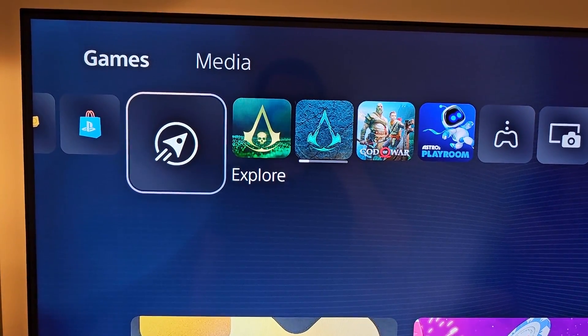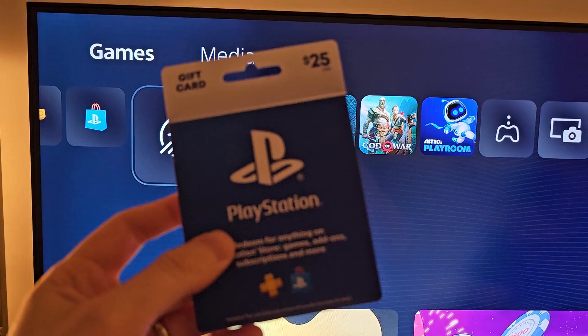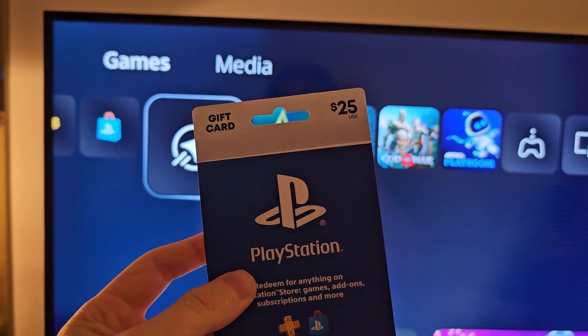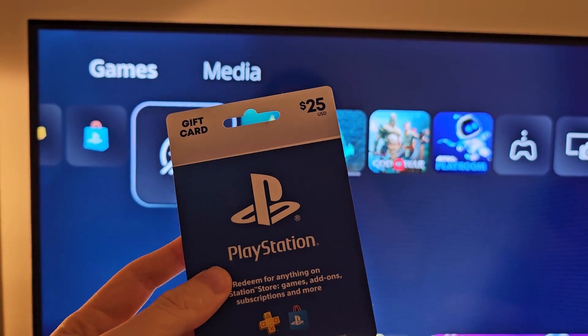Hey guys, so I'm going to show you how to subscribe to PlayStation Plus on PS5. And also optionally, if you don't want to use a credit card, you can get a PS gift card. I'll also give you a few other tips for PS Plus.